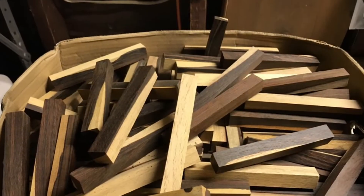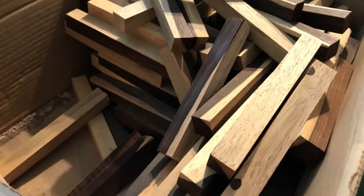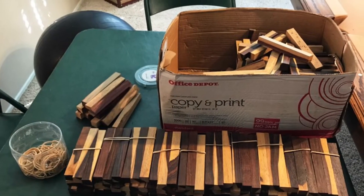We did and our customers loved them. However, we graded out the blanks that had a heart-sap mix rather than four sides of heartwood. In my opinion the contrasting colors of these calico blanks look more spectacular than the uniform heartwood blanks.